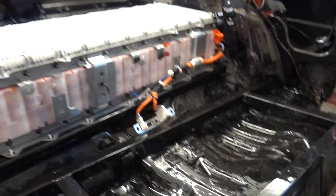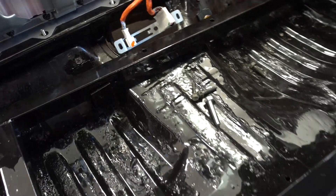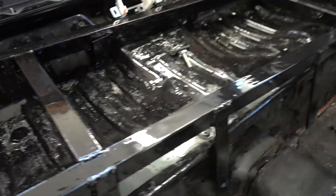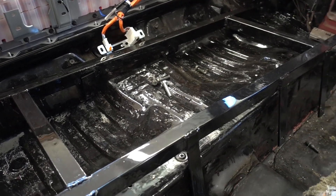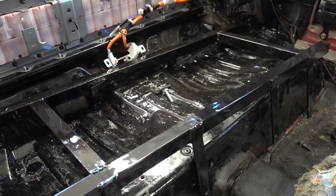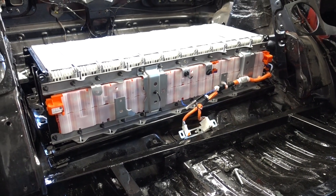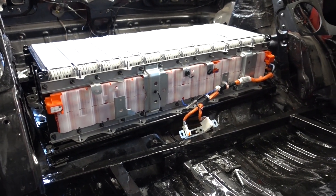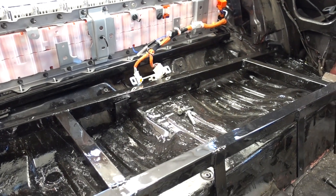The high voltage cabling will go down through this hole. The second stack is just resting in place — it's a bit crooked, not how it's supposed to be — but we will mount the other pack on this one. I want to get this video out now, so I will make a part two for the second stack.